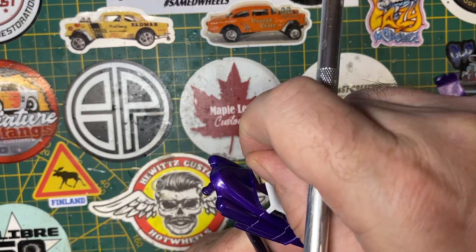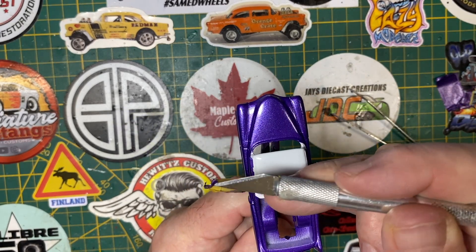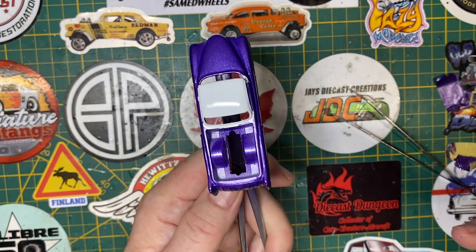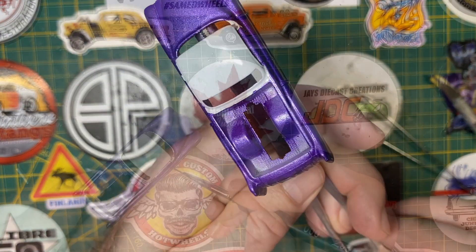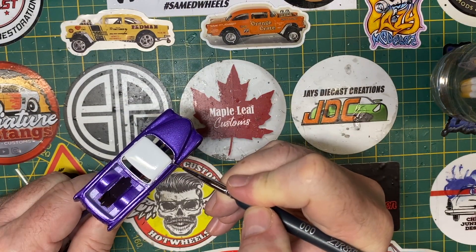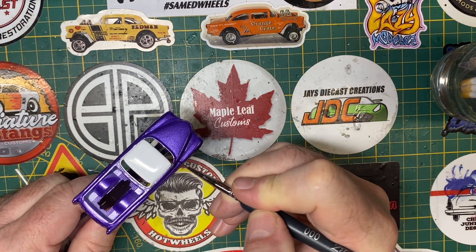As you can see here, as I remove the masking I've got a very nice result. It does require a little bit of touch up with my brush, especially at the bottom of the A pillars there. That's easily done. Beautiful.